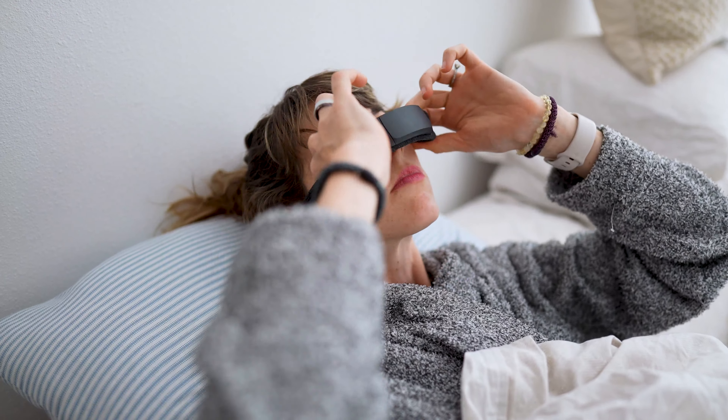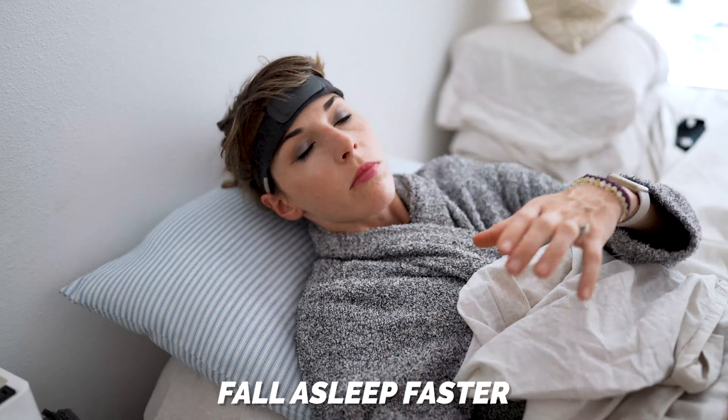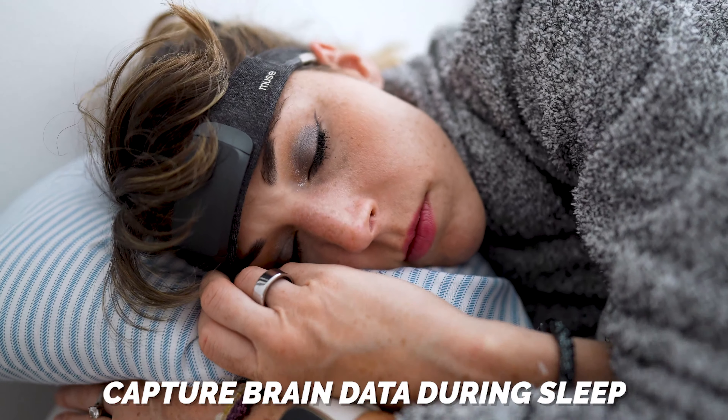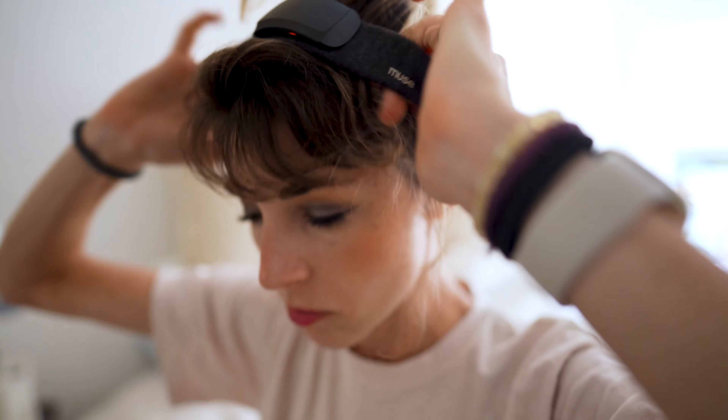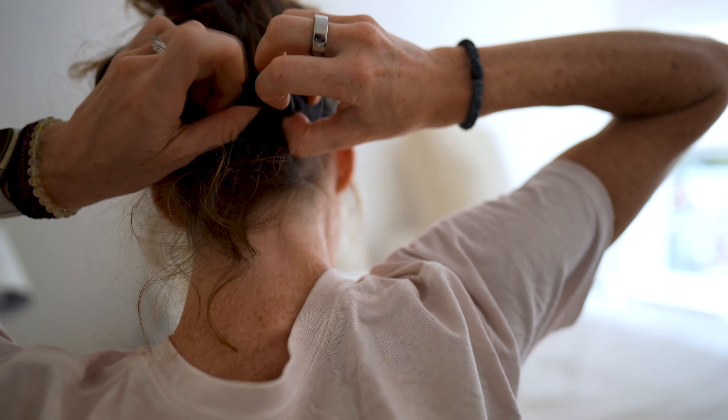The device is really designed to be a meditation companion for sleep with two major functions: one is to help you fall asleep faster, and number two is to actually capture your brainwave data while you sleep. It's a simple and lightweight headband with adjustable straps designed to be worn at night, but nothing's stopping you from wearing it during the day too, since it includes all the same meditation features as the Muse 2.